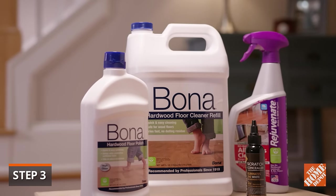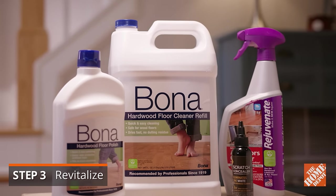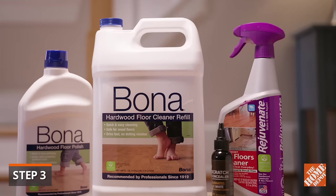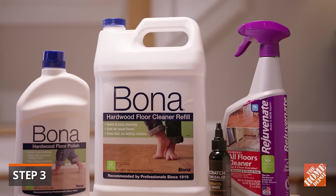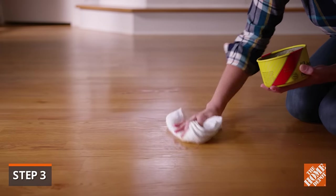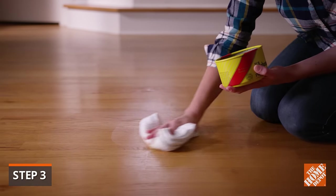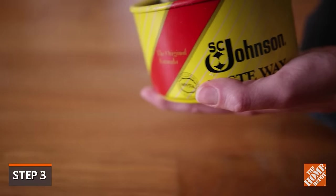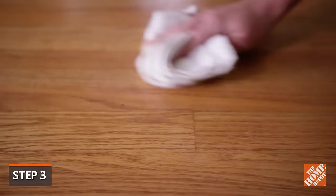There are also floor polishes that help restore the shine and offer protection against wear. These products will also help fill small scratches and are available in low and high gloss finishes. To revitalize worn floors, use a floor wax. These not only provide a deep clean, but they leave a satin finish that protects and beautifies hardwoods.